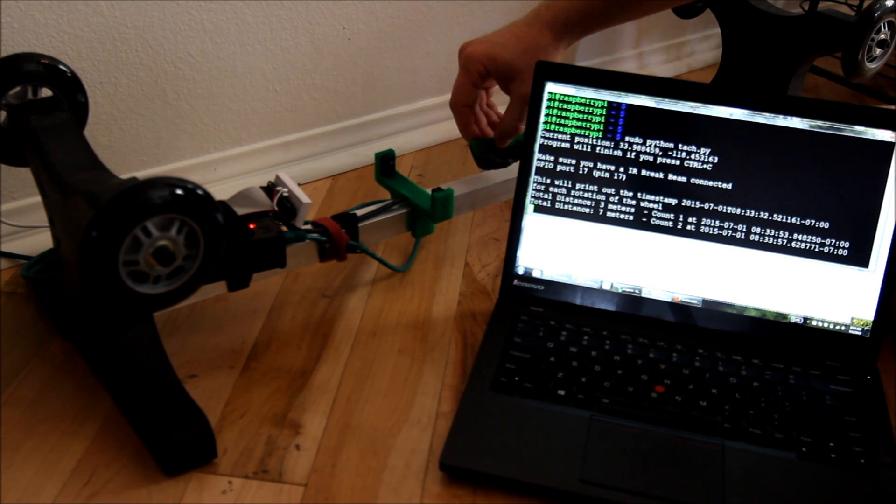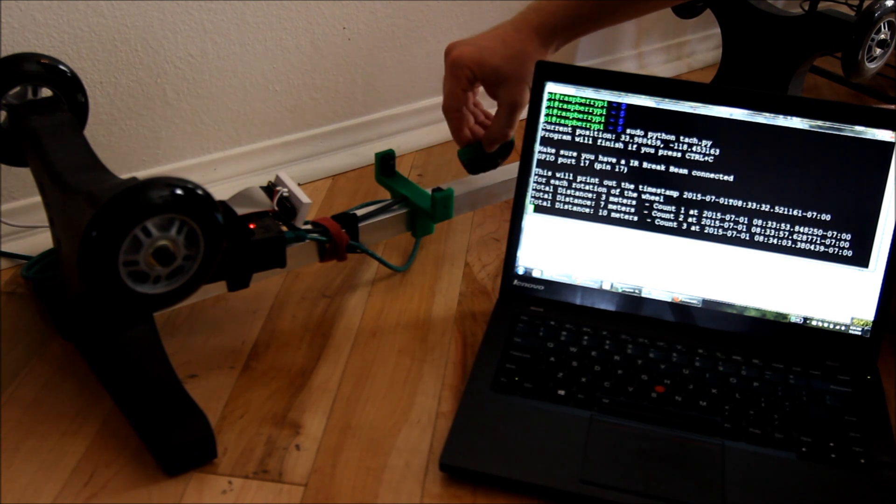The wheel is 44 inches in diameter. Each rotation adds 3.5 meters to the GPS location shown on screen.